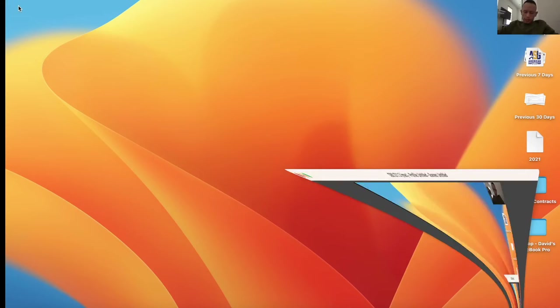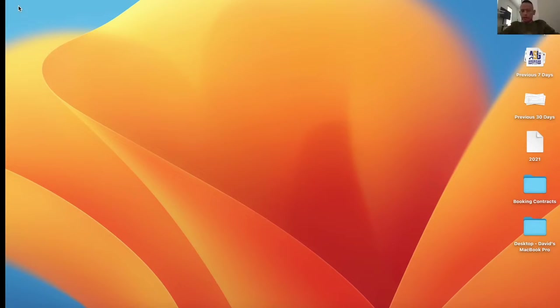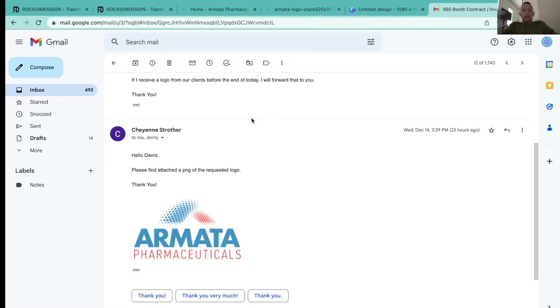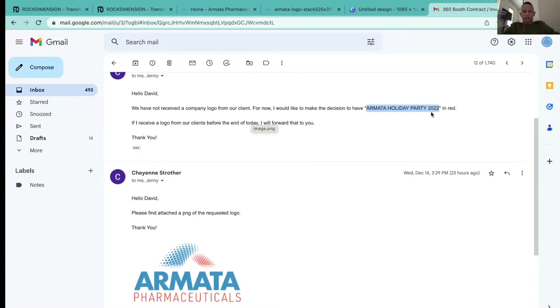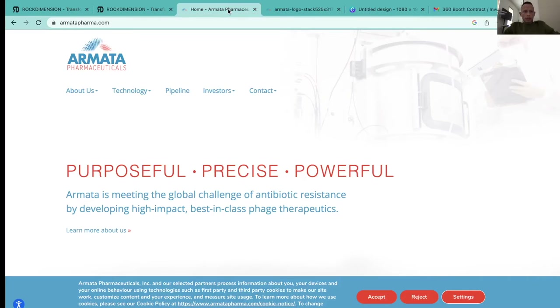A lot of you have requested a tutorial on how to use Canva, how to download the overlay, and how to plug it into Lumabooth, Snappic, or even Touchpics. My client has emailed me their client's logo. They want to include 'Armada Holiday Party 2022.' I went and looked up their website — it's a pharmaceutical company and their tagline is 'Purposeful, Precise, Powerful.'